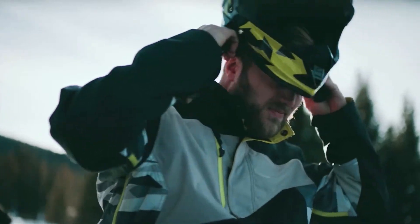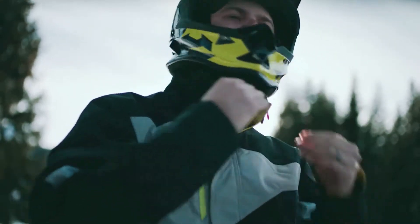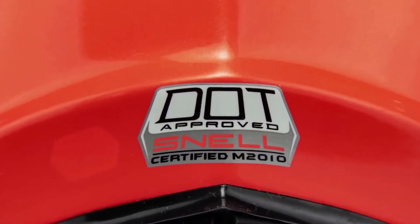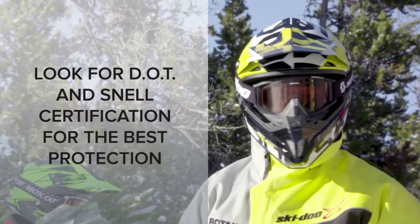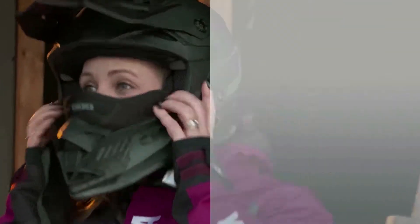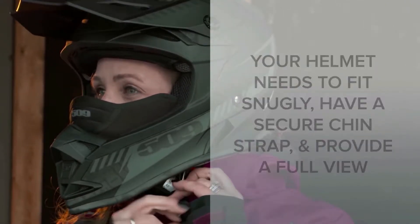Your top priority is safety, and the single most important piece of equipment is your helmet. It must be DOT approved, and it might also have Snell certification. Both DOT and Snell labels show that the helmet's materials and construction have been tested and approved. Your helmet needs to fit snug and comfortably, have a secure chin strap, and provide you with a full view of your surroundings.